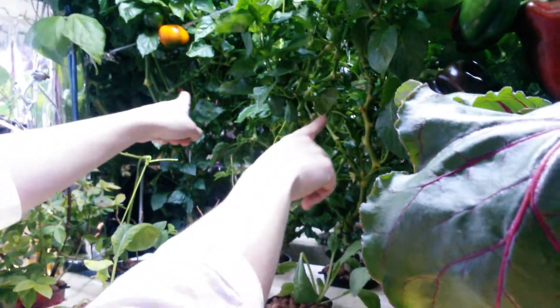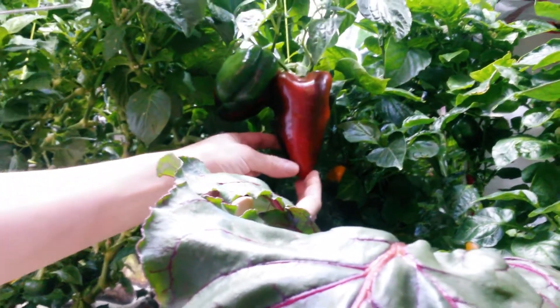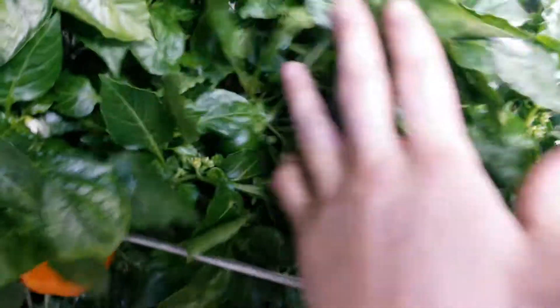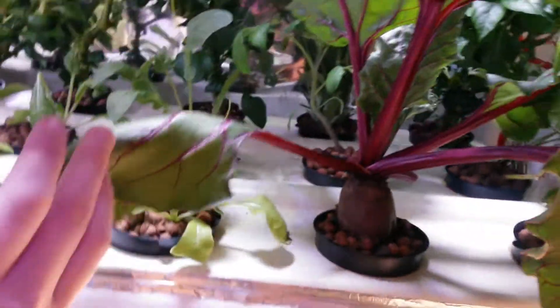And upstairs we have the oldest plants here. They're about four months from seed — the pepper plants. We have the biggest harvest we're going to have yet, all hand pollinated manually. Lots of flowers right now and baby peppers. It's about the third harvest they're giving us.